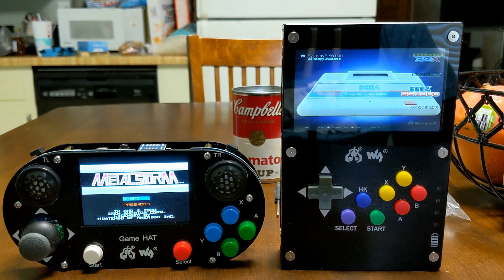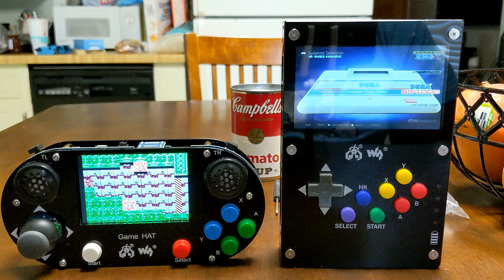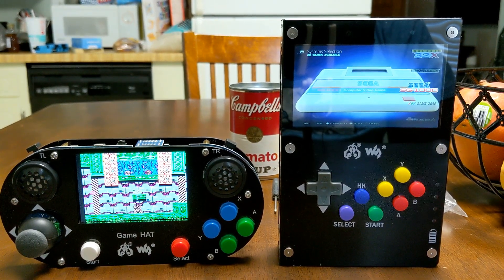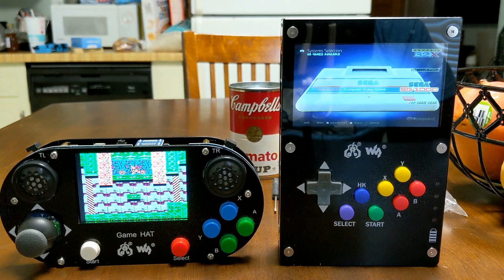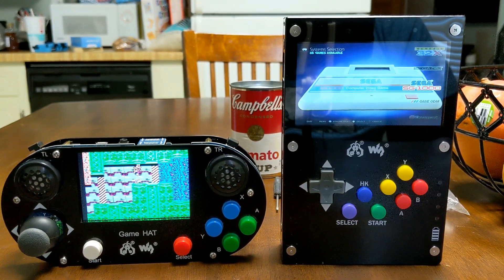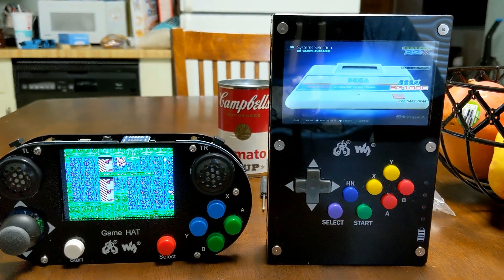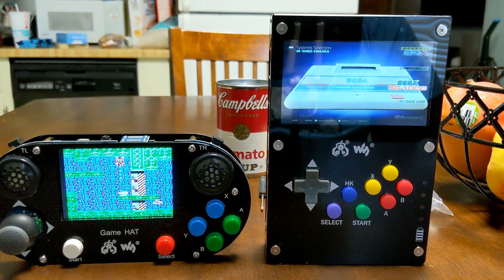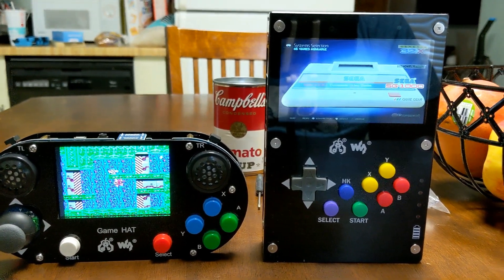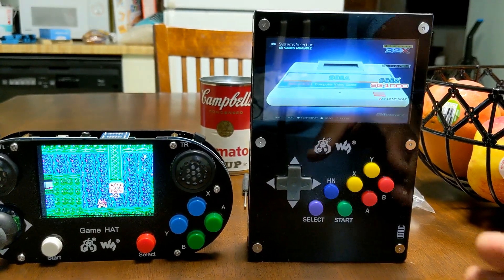Hey guys, TechMadeSimple back here and we have both the WaveShare GameHat and the WaveShare GameHat Pi43. If you look at both of them you can see a significant difference in size. One is a more portable option — like a PS Vita — while the other is more of a super-sized Game Boy. We're looking at a 3.5-inch display on one and a 4.3-inch display on the other.